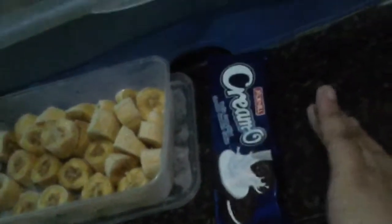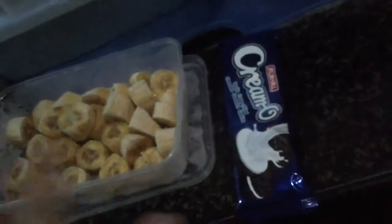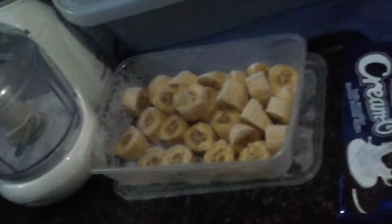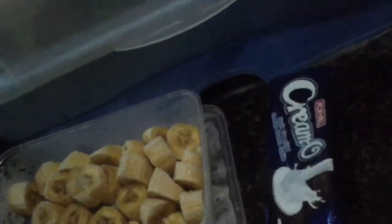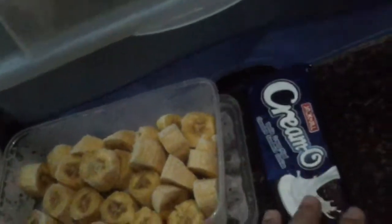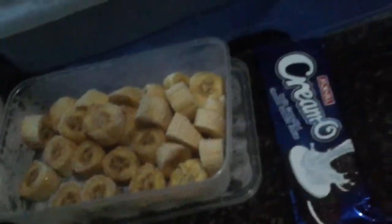I'm only using three biscuits because I can only make two popsicles at a time and I'm the only one eating them — I'm the only one with a sweet tooth in the house. You can add more biscuits if you're making for the whole family; there's no exact measurement here, just eyeball it.